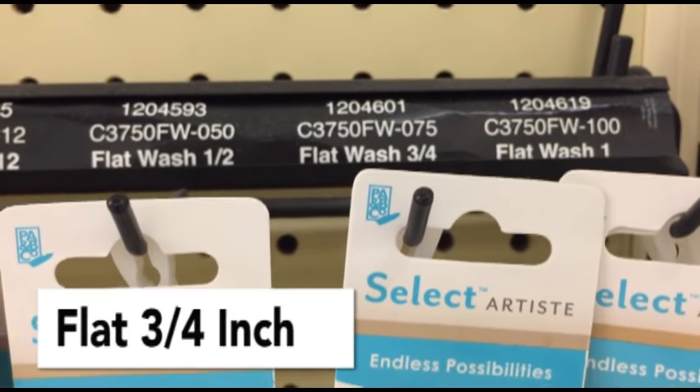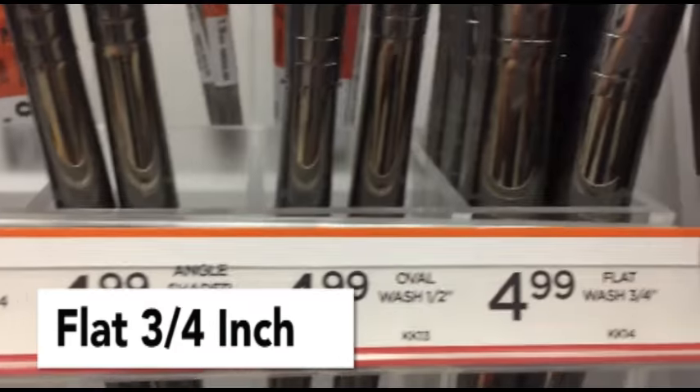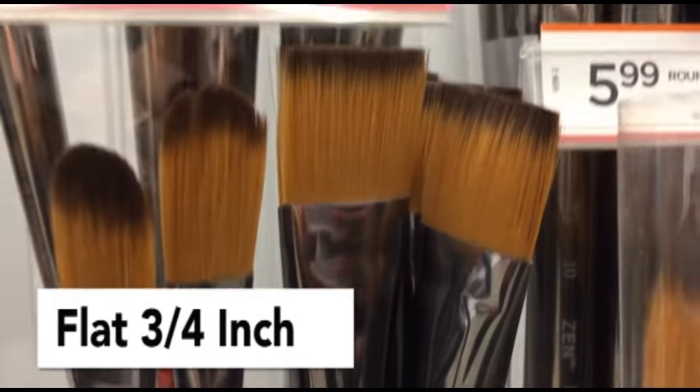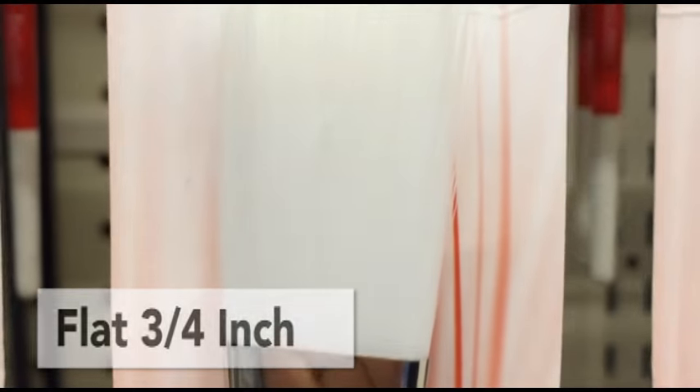The next brush that I would recommend is a flat brush. These are great for covering large areas. You can also get a really nice line using these brushes, and I would recommend a three-quarter inch, but you could use a half inch to an inch.